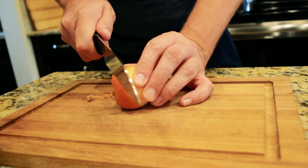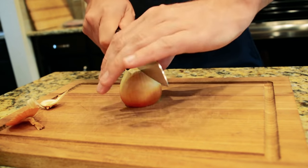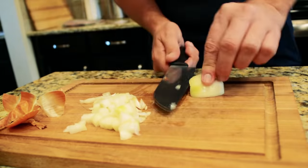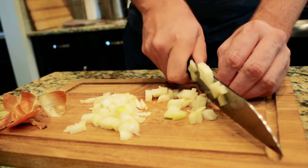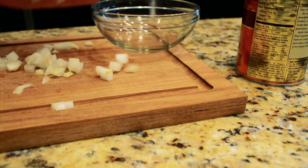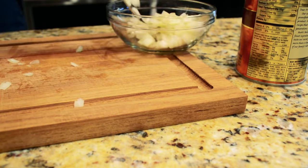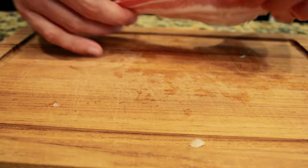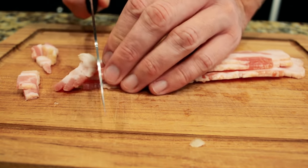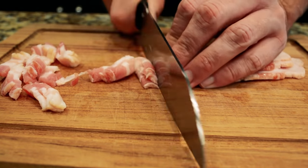First thing we're going to do is chop up a small onion. Next, we're going to slice two to three strips of bacon into small slices. You can adjust this depending on how much bacon you like.